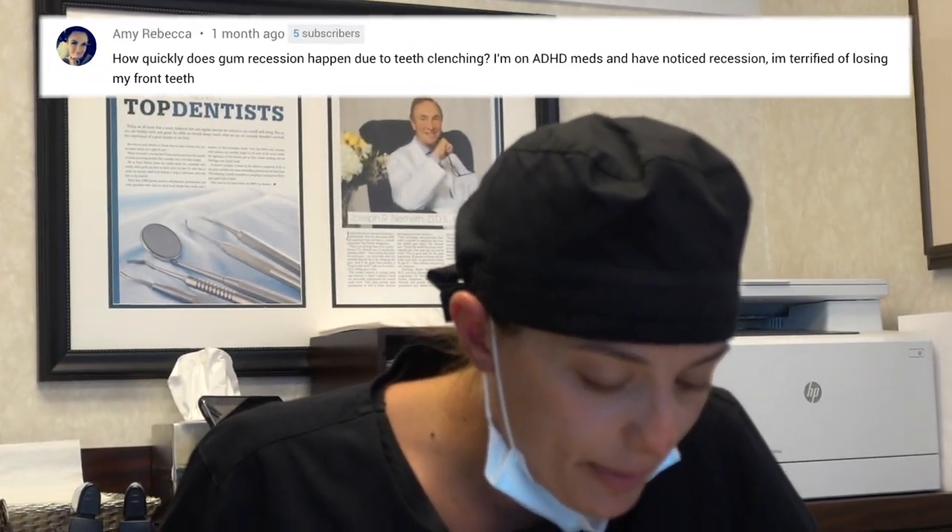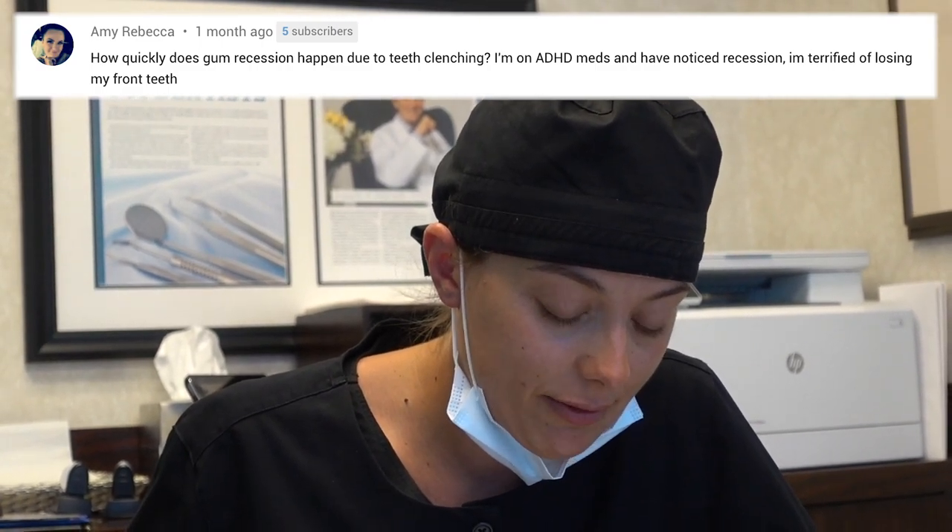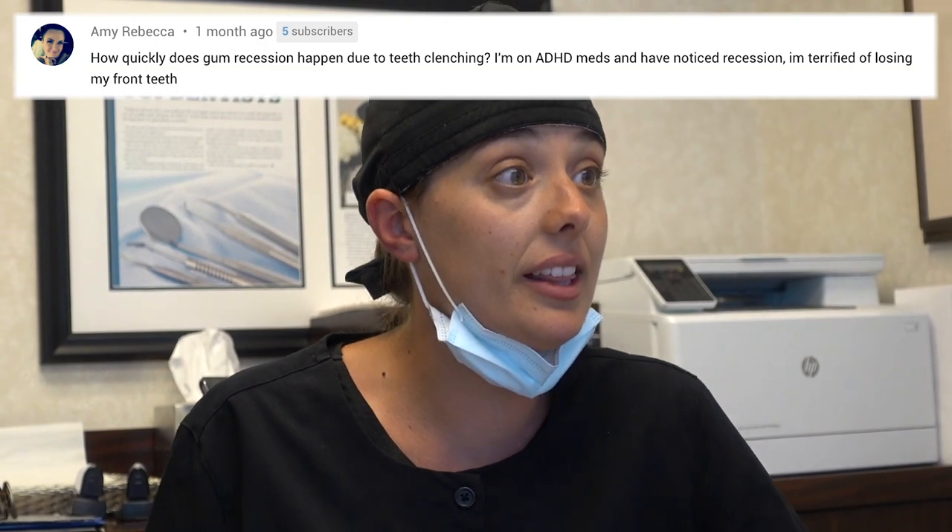How quickly does gum recession happen due to teeth clenching? I'm on ADHD meds and have noticed recession — I'm terrified of losing my front teeth. Recession is caused by many things. Clenching can be a factor but is usually not a major one, and if it is, it would typically progress very slowly. But there are so many other factors — is the gum tissue thin or thick? If it's thin it will recede faster; if thick, slower or not at all. Orthodontic treatment may also increase the speed of recession. It's virtually impossible to predict without seeing the patient and knowing the history.